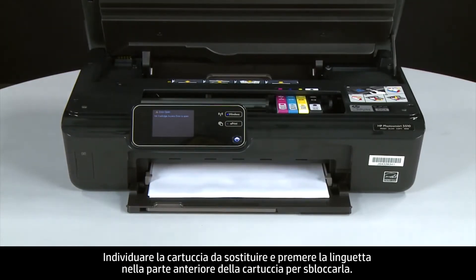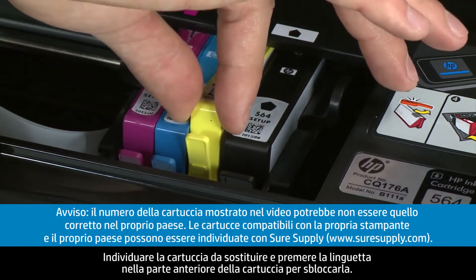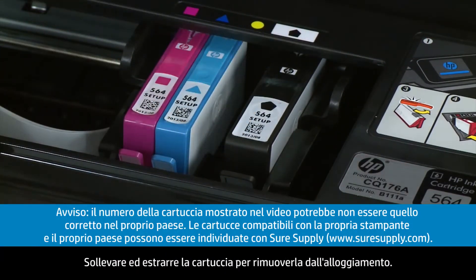Then find the cartridge you want to replace and press the tab on the front of the cartridge to release it. Lift the cartridge out to remove it from the slot.